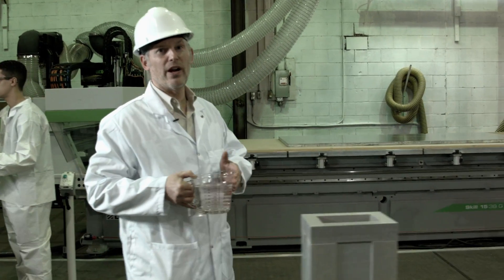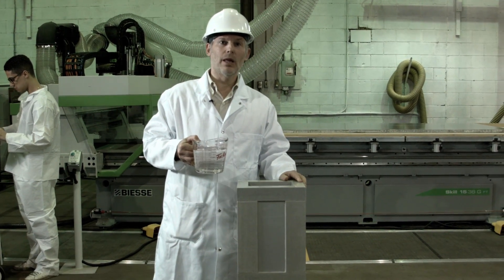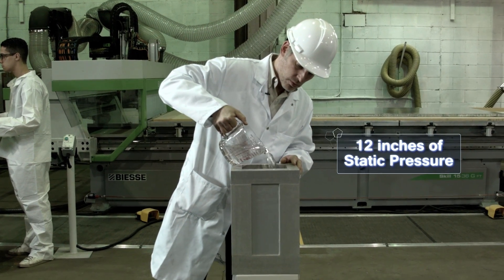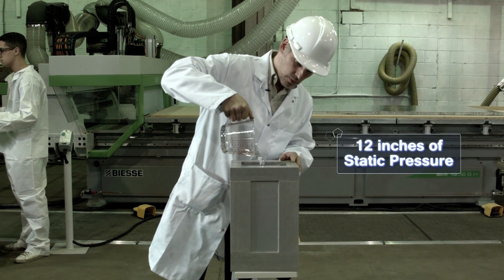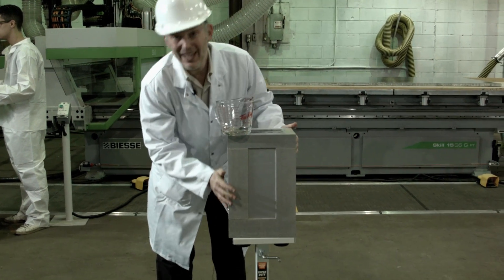We've built our air handlers to SMACNA standard — that's absolutely no air leakage. This simulates 12 inches of static pressure. Observe. No leakage anywhere.